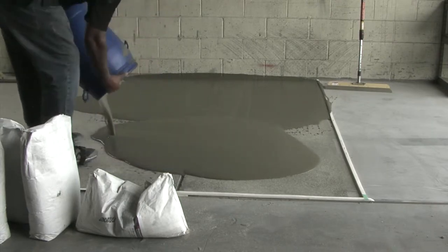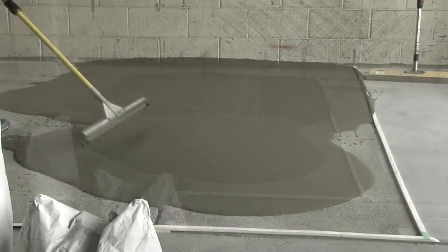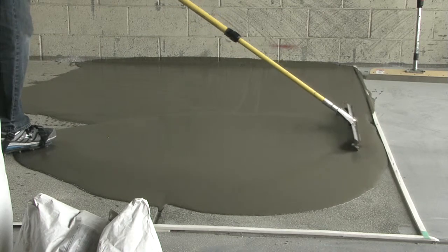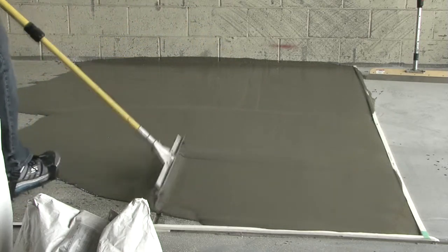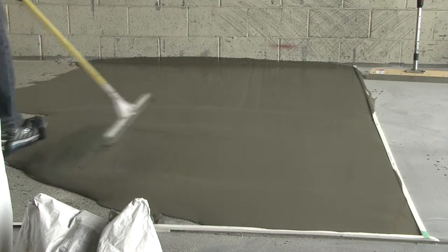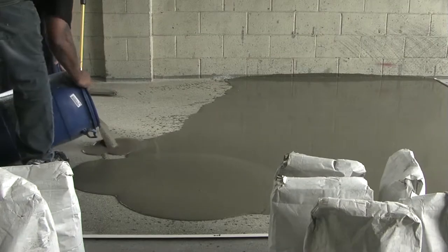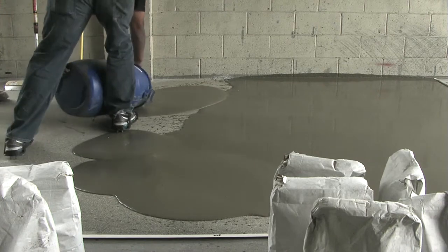After the material is mixed, the application should begin immediately. What we are going to do is it goes down, basically.